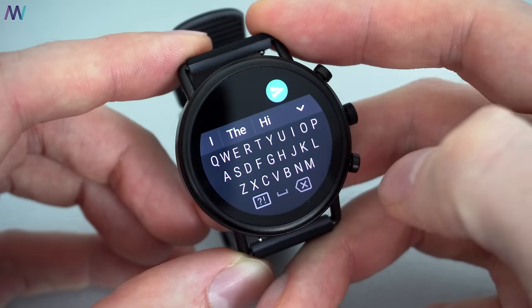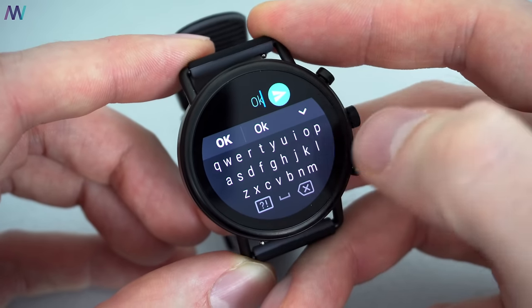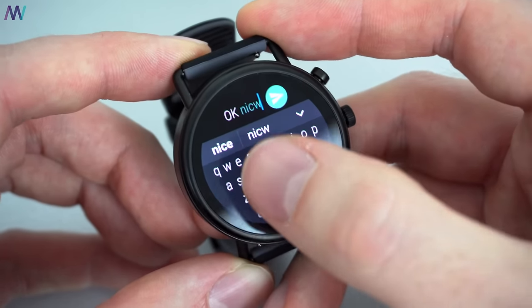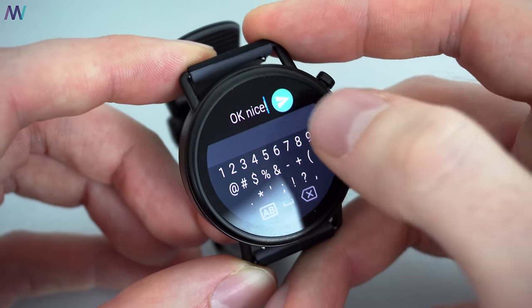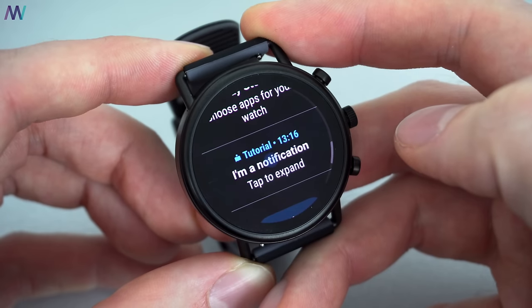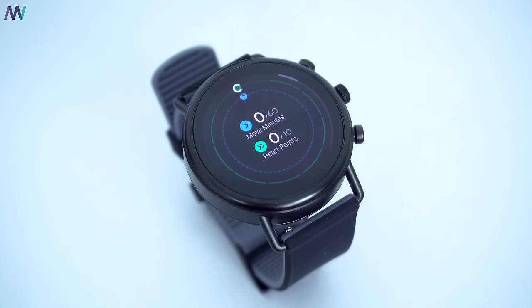Because of Google's Wear OS it is out of the box possible to reply to, for example, a WhatsApp message, which is really nice — just keep in mind that it is a little bit difficult and tricky to type on the small keyboard. I'm incredibly happy they chose Google's OS because going forward you're guaranteed to receive updates, and the integration with Google Play, Google Fit, and the Google App Store is just perfect.